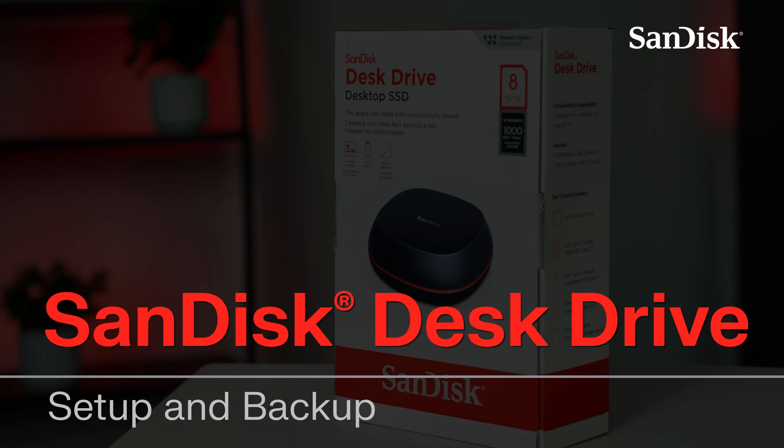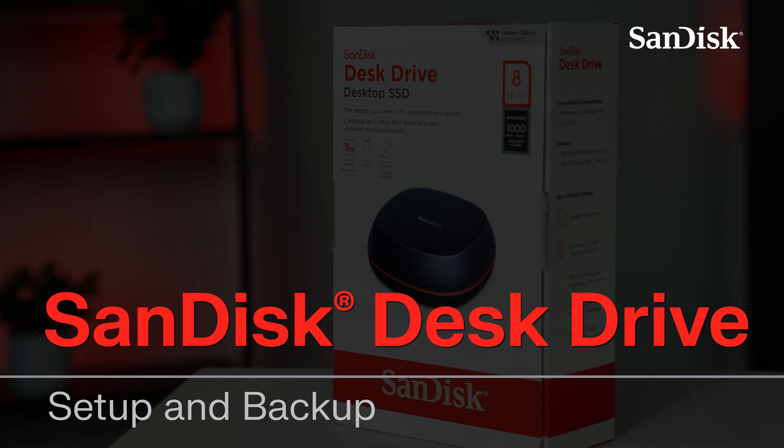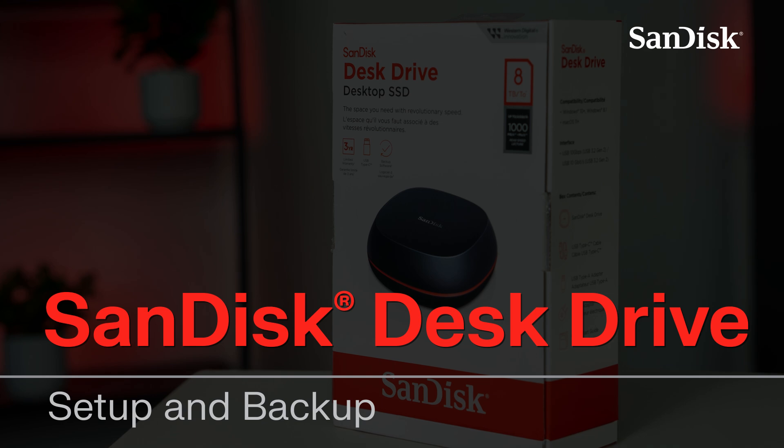Hi there, I'm Amanda from Western Digital Support, and in this video we'll cover how to properly set up the SanDisk Desk Drive on a Windows system, and how to back up the device with the Acronis True Image for Western Digital. Let's get started.